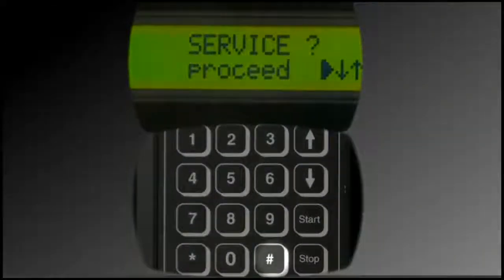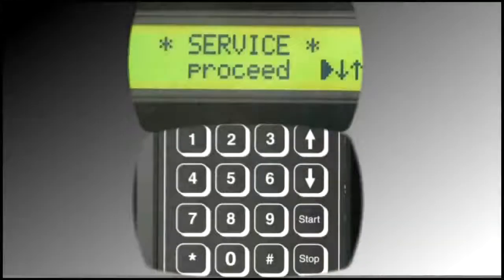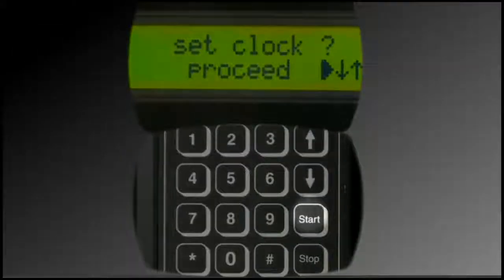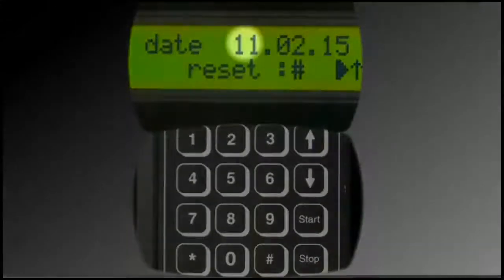Press the pound icon. Press the 7 button. Press the up arrow. This is where the date and time can be set. Press Start. The date is visible on the display screen. It represents, from left to right, the day, month, and year.